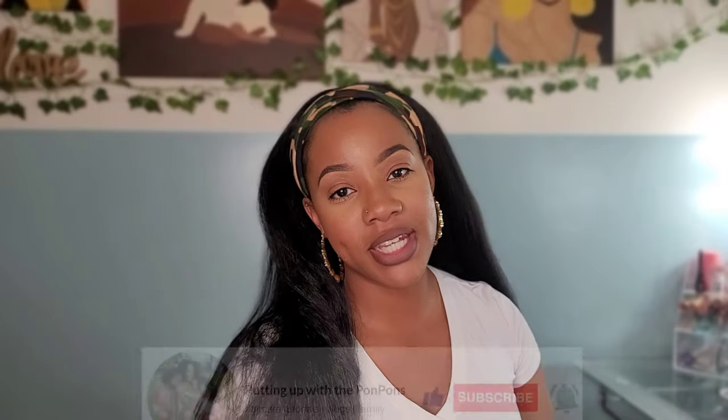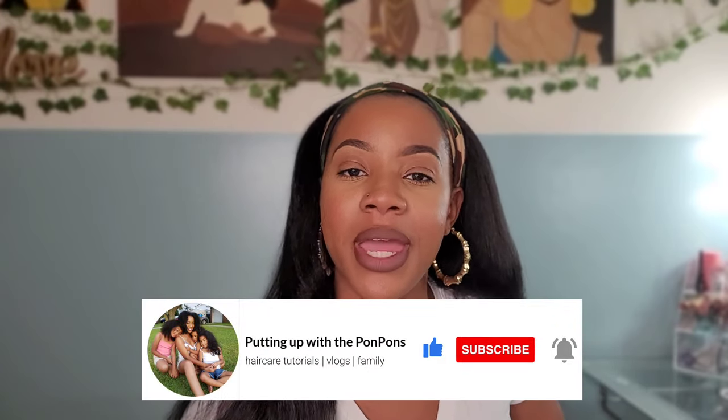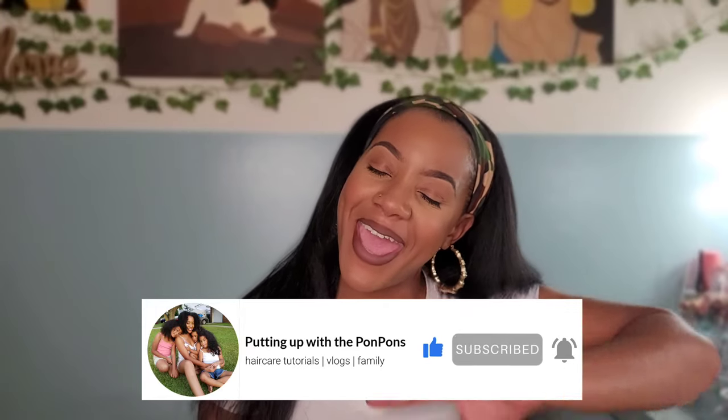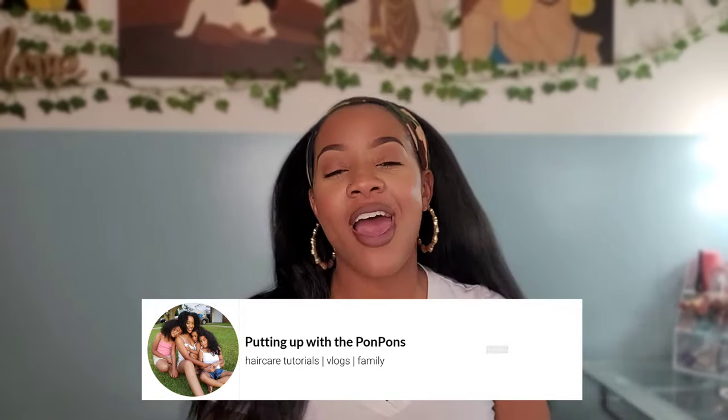Hey friends and welcome back to another hair review on my channel. My name is Shantae. If you are new to our channel, don't forget to hit that subscribe button and join the family. We would love to have you. And to all of my returning subscribers, hey busty, how you doing? I hope you are being blessed and staying safe. On this video, we are doing another hair review for this kinky straight headband wig. This is synthetic hair and I am in love. So we're going to talk about the details in this video. Stay tuned.